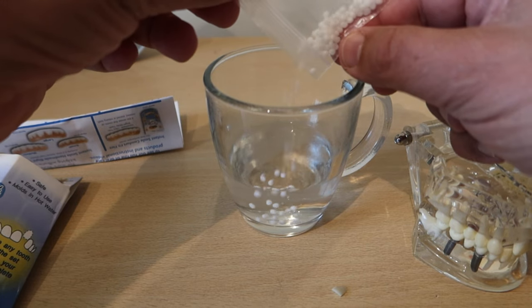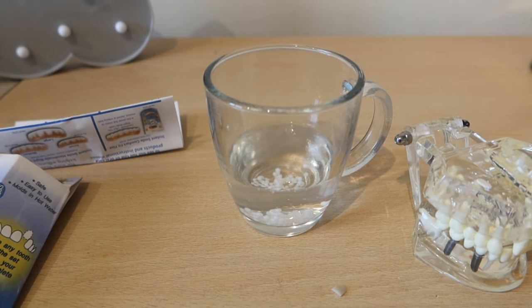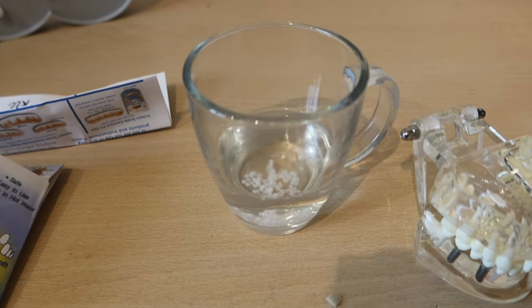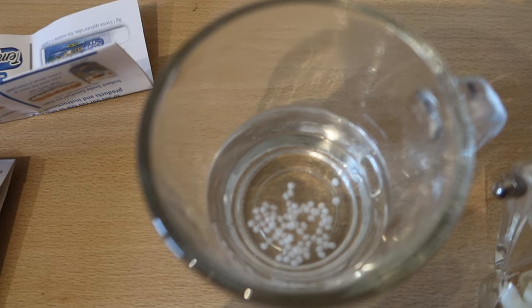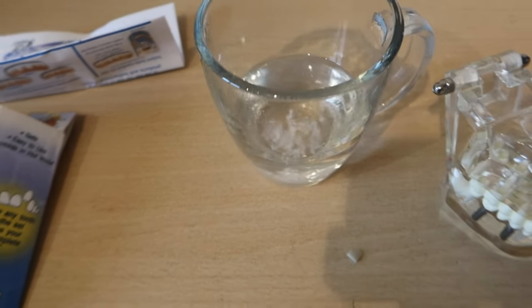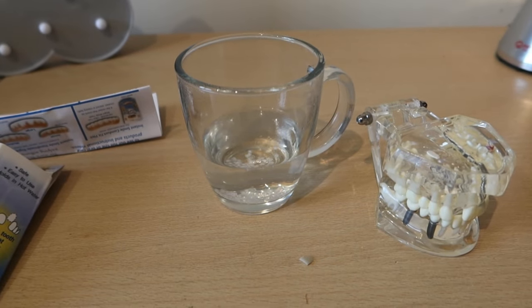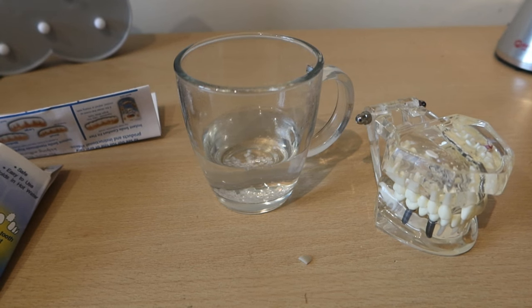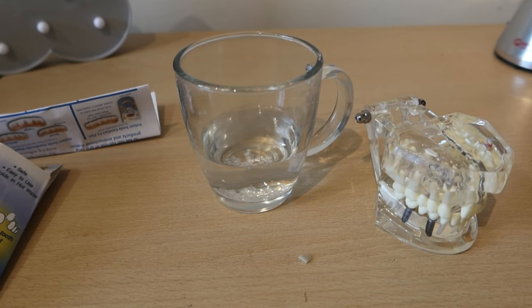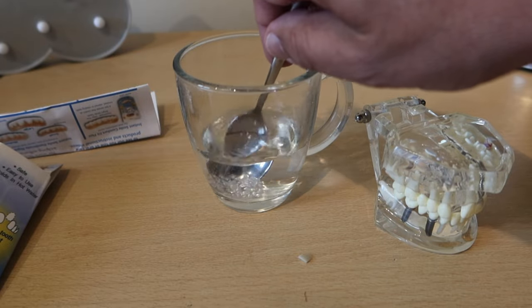There we go. This will now take a minute or so, and what you will find is that the beads change colour from white to clear, and when they're clear they're ready to be used. I'm just going to use a teaspoon to fish those out of the hot water — we're not going to need them all. You can see the colour of the beads has changed.